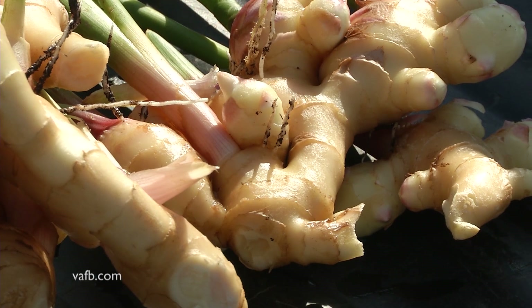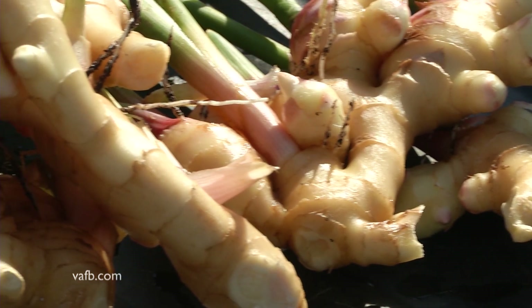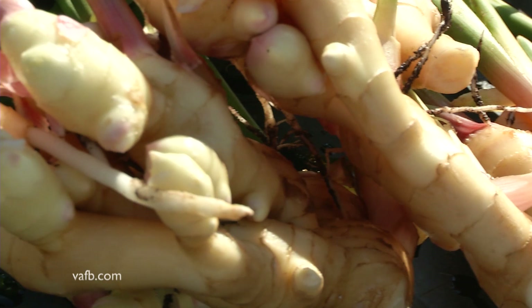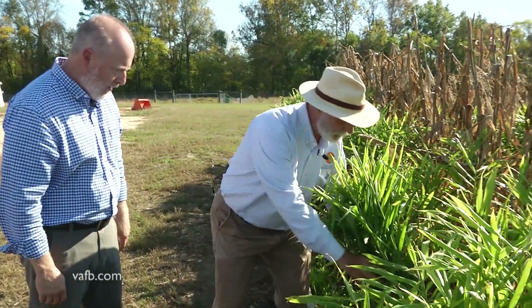Ginger doesn't like too much water or too much rain — it definitely kills your plants. So we wanted to lift it up to protect against the rain. How do you get this up? Do you just pull it up? Yeah, I just pull it up and I'm going to go ahead and do that.